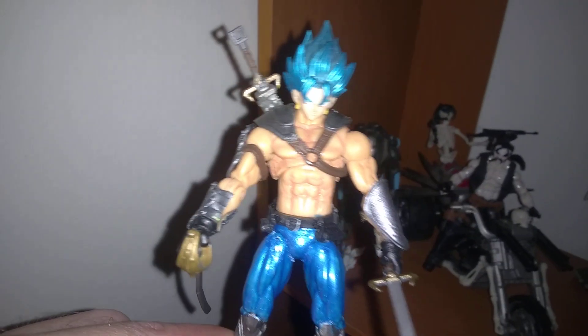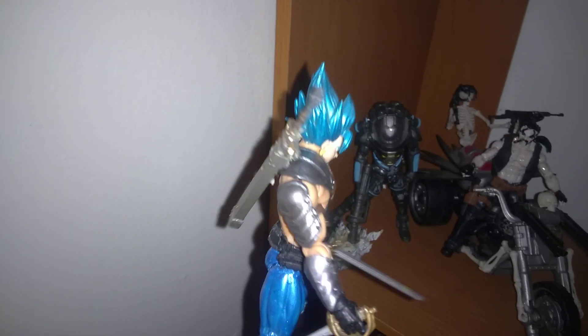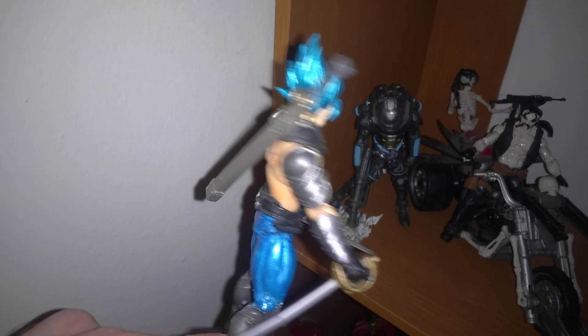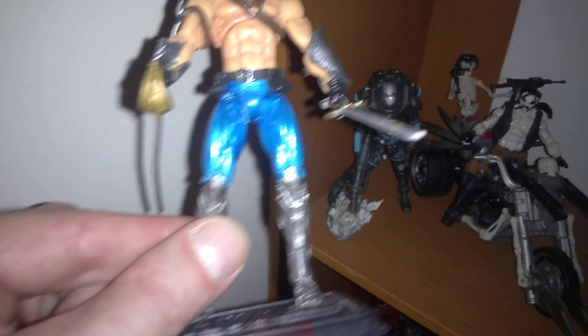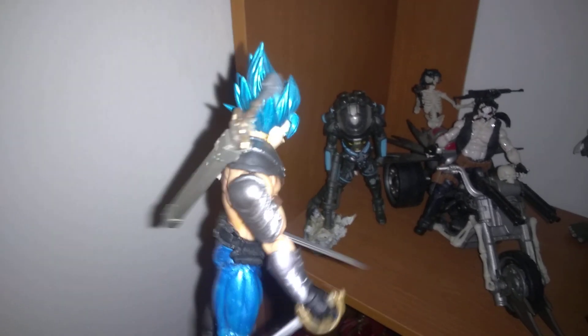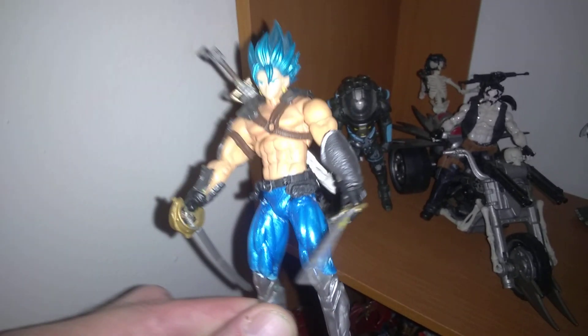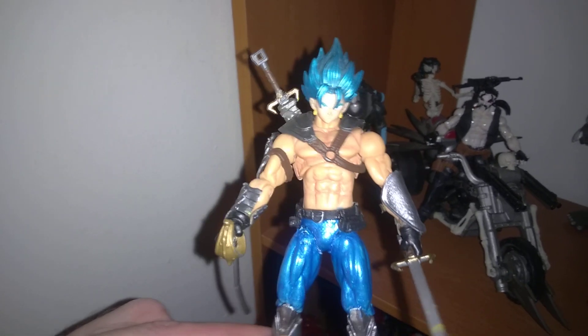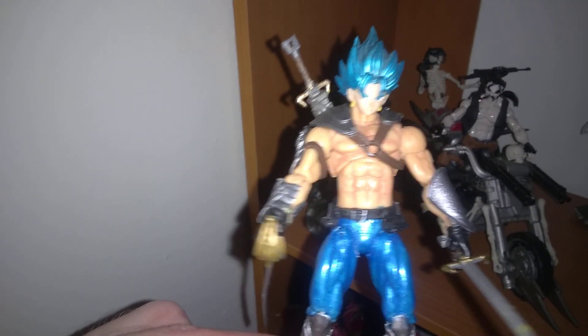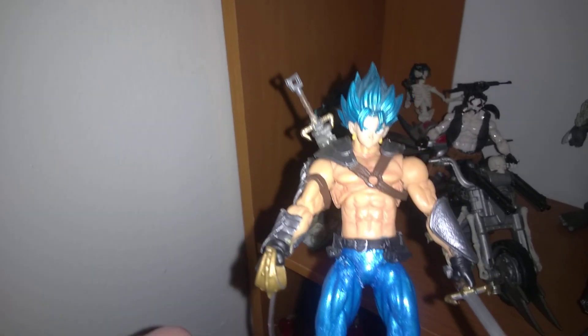Next is my Super Saiyan Vegito — Warrior style. This guy is sweet, probably one of my favorites. I gave him all the armor, painted his legs, gave him the swords and a belt — everything on him I put on him. Like I said, these aren't the original bodies — these bodies were way smaller than this. So I decided I was going to make them look amazing, and that is amazing.